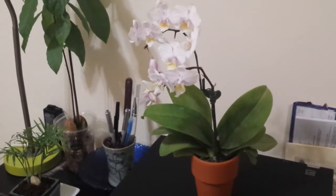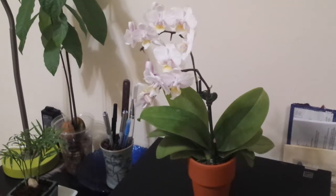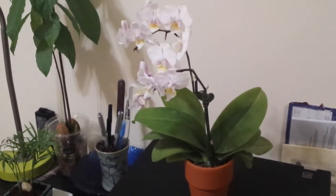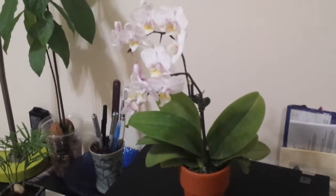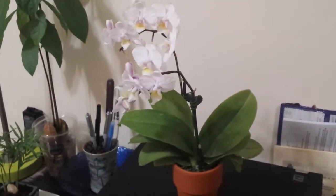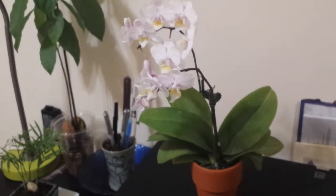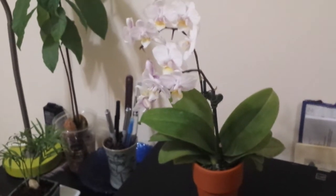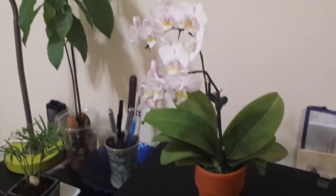Hi guys, today I'm doing a video to review this little miniature orchid that I got from Trader Joe's. At first glance it may just look like any other miniature Phalaenopsis you can get at a grocery store. For the Trader Joe's miniature orchid I paid $6, so plus tax it comes to about $6.50. For orchid hobbyists getting started, it's a very good price.